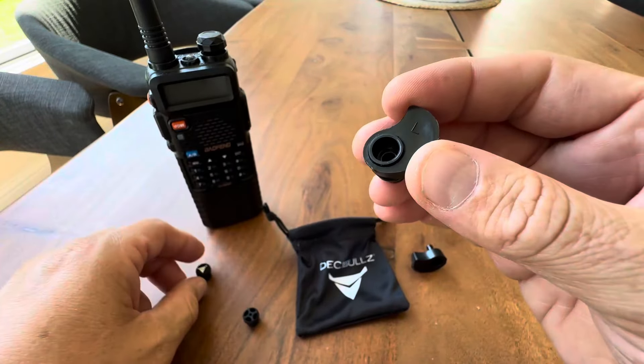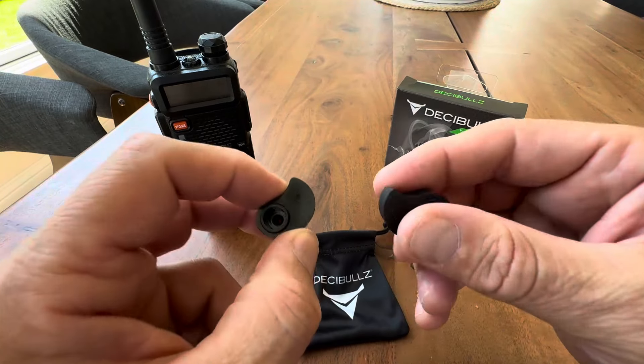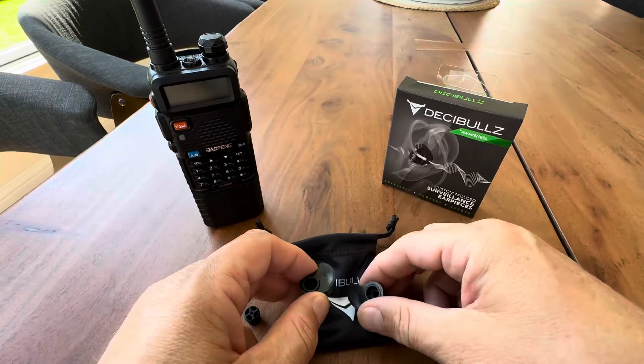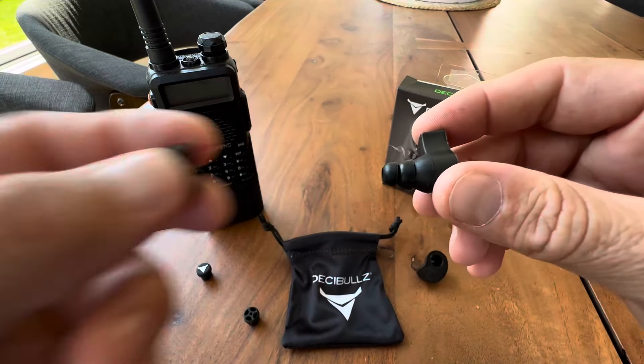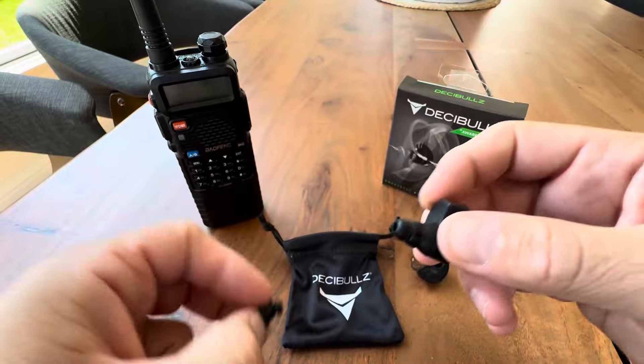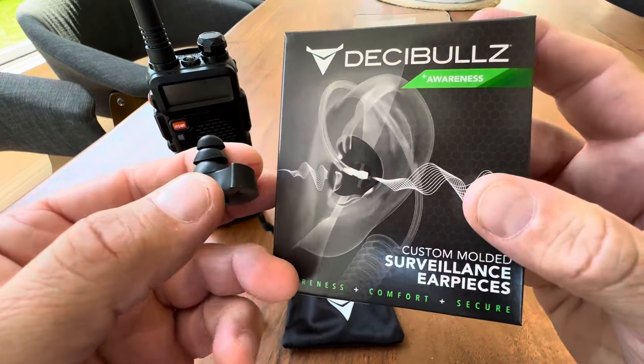It does come with a pouch for when you're off-duty or not utilizing them — you can place them in the pouch and you're good to go. It comes with several of these, and they do suggest you change them out every six months or so to keep them fresh, sealed, and working properly.